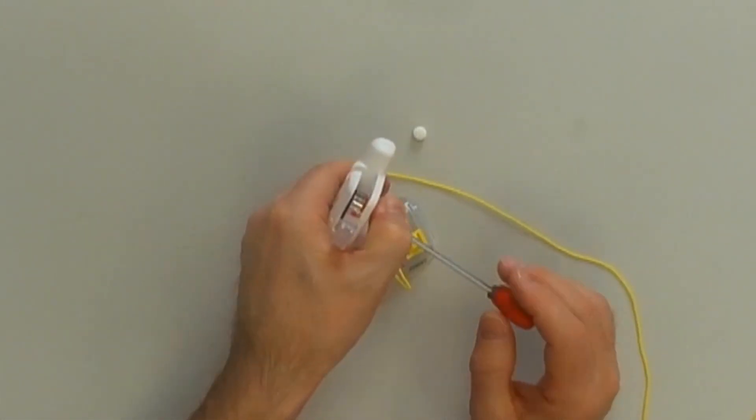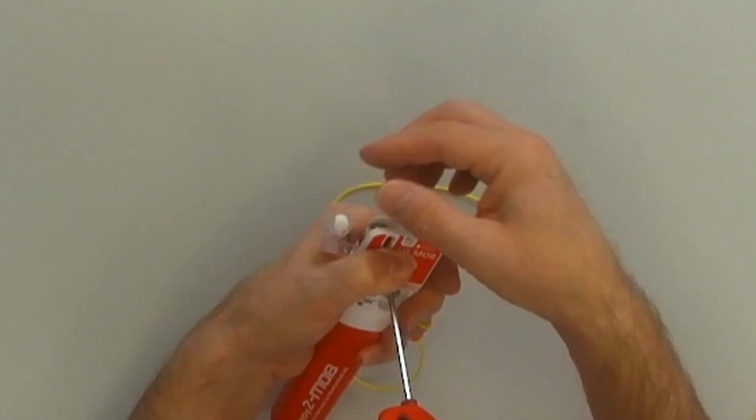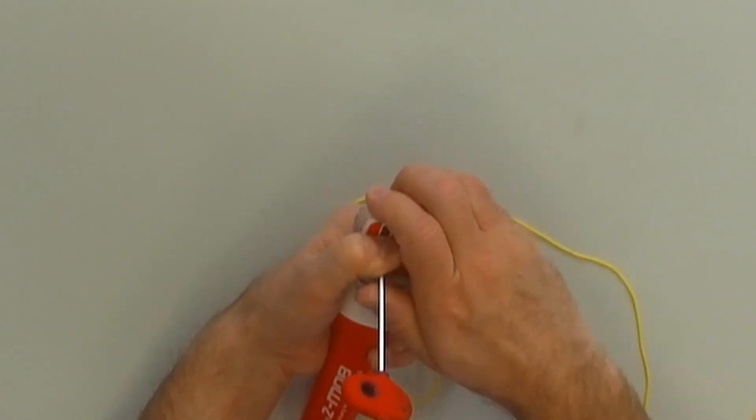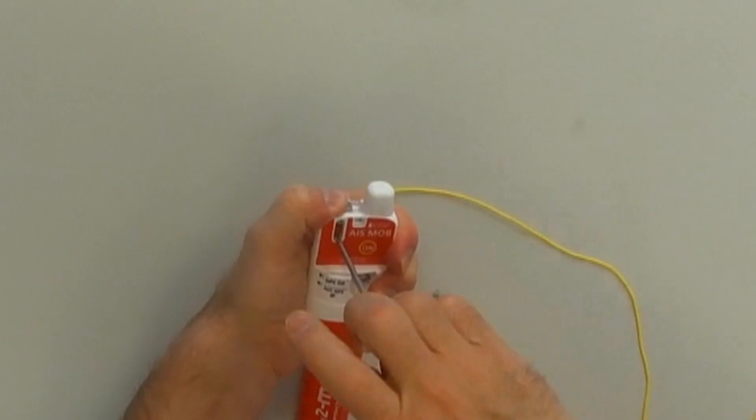Fix the Allen key. Lay in the pill. Close the antenna release and fix it.